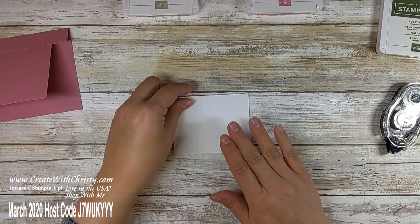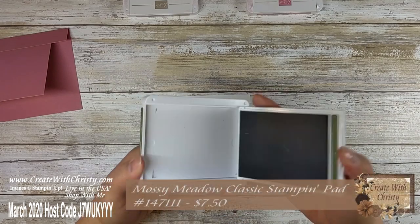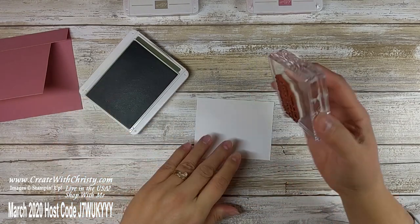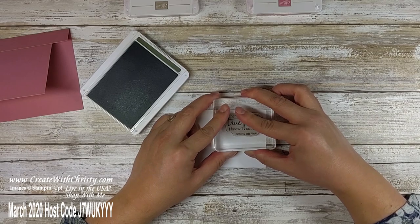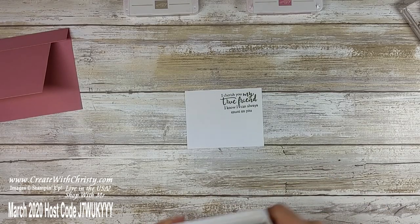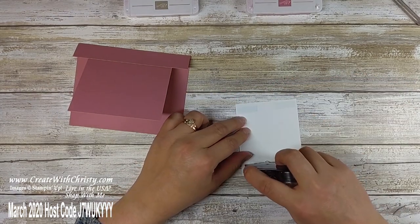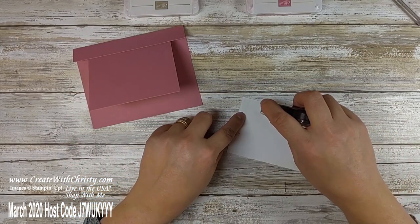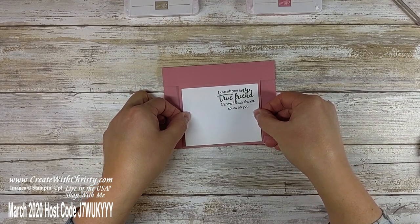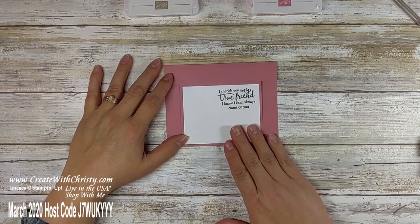Now we're going to bring in the three by three and three-quarter inch piece of Whisper White. I'm going to get the Mossy Meadow ink pad, ink up my stamp, and stamp it here in the upper right corner. Hold it down for a few seconds so the ink has a chance to soak in. Then I'm going to bring in my snail and attach this to the piece showing at the bottom of the card, so you've got a nice border all the way around it.